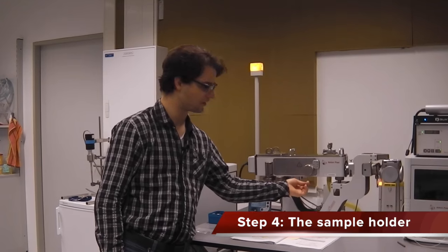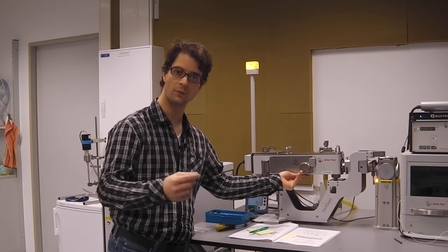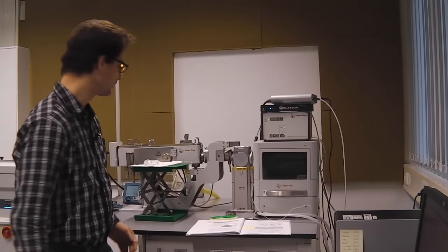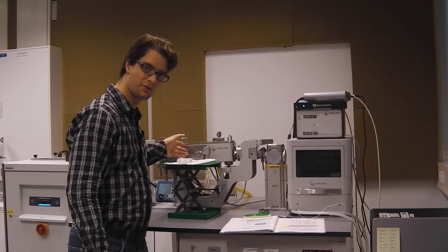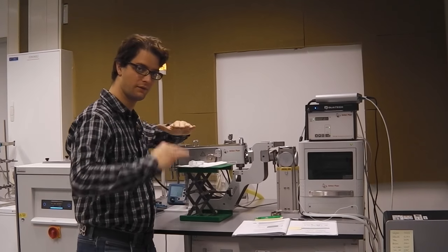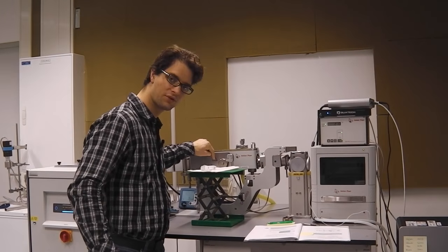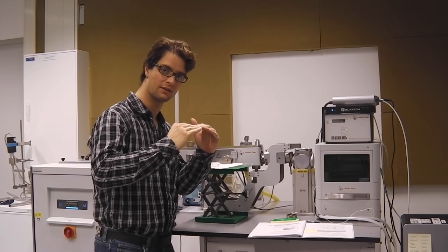Now we will change the dummy sample holder for the sample holder we actually want to use, so we can align the sample holder into the beam. We have filled a capillary with water in the sample position, and we want to align this in the vertical direction and the tilt. Our sample stage has adjustments for sample height and sample tilt.